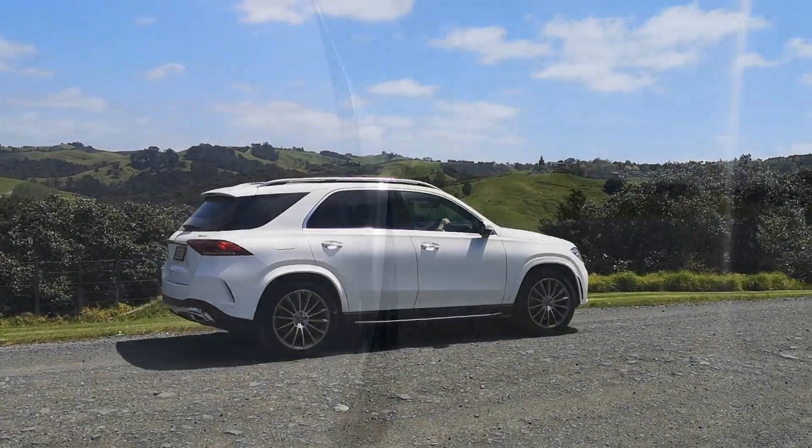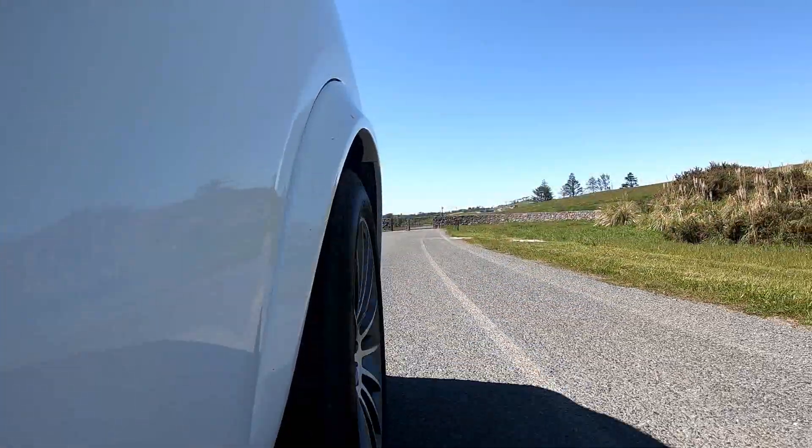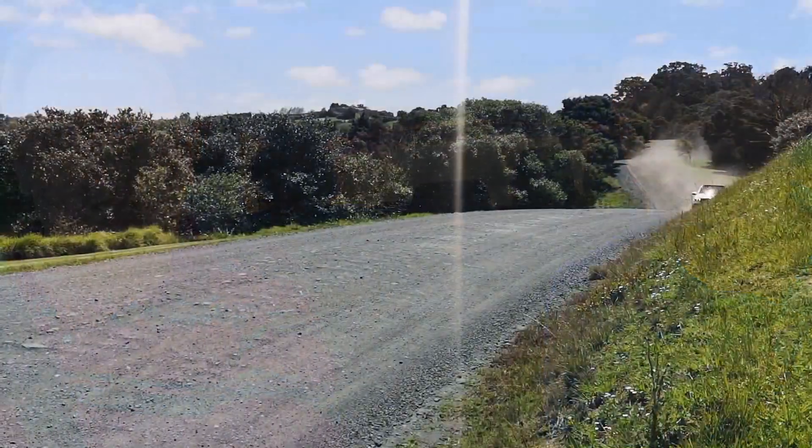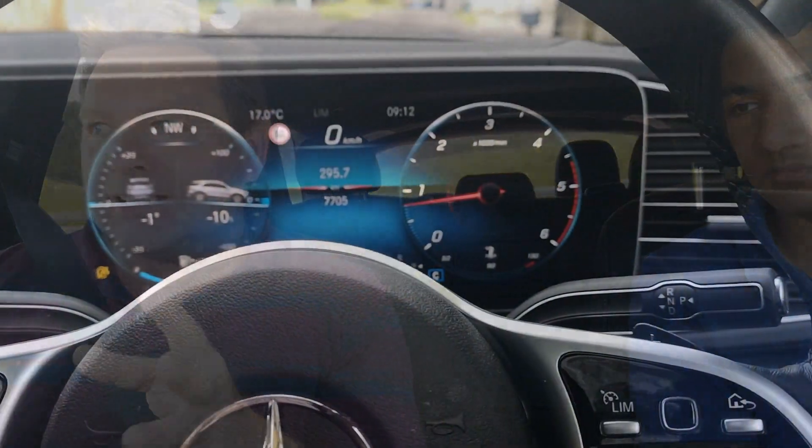The GLE is bigger, better, stronger, and has more road presence than ever before — it's actually quite huge. But it doesn't really feel that way when you're driving; it feels like a comfortable, luxurious SUV, which is exactly what it is. That two-litre engine is a huge surprise — 500 Newton metres of torque from such a small powertrain is just phenomenal.